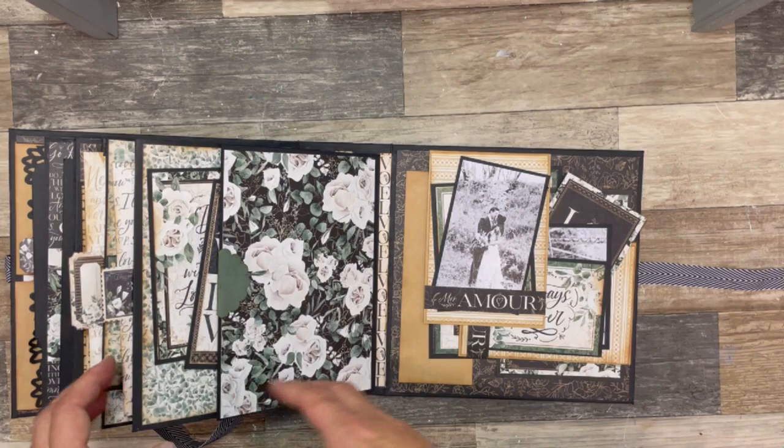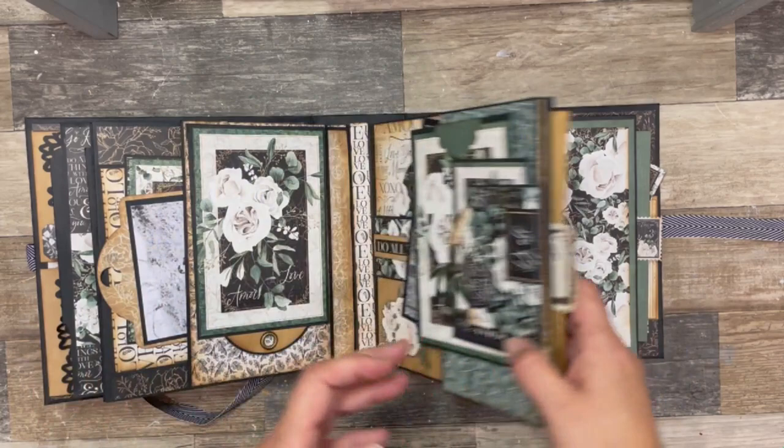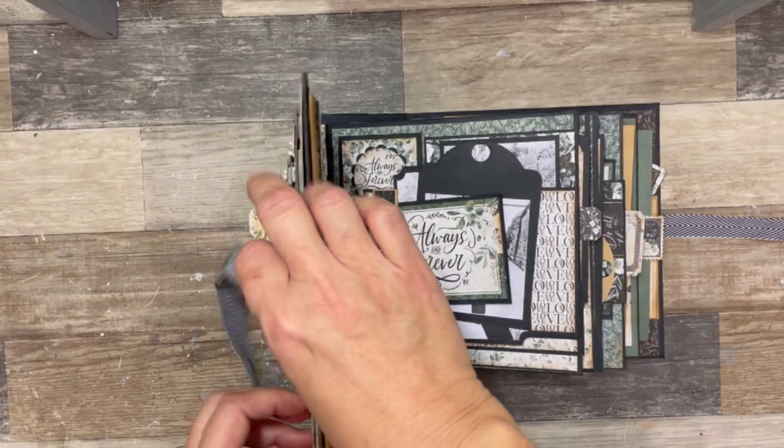So there is my walkthrough of my introductory project for Graphic 45. I hope I've inspired you to create with the PS I Love You collection. Thank you for joining me, and until next time, have a smile.